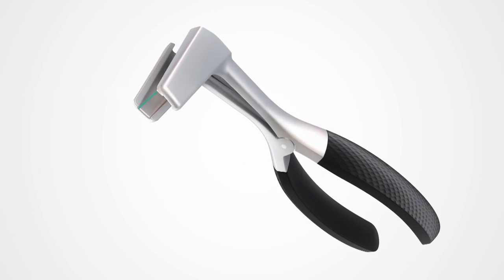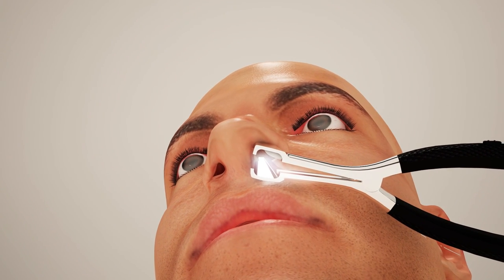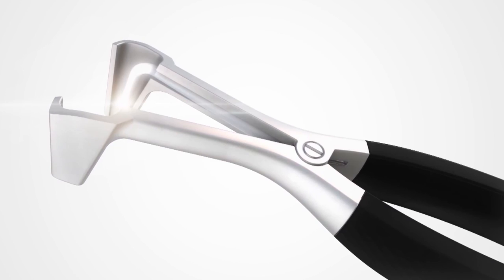The major advantage is the LED, as it is placed on the opening of the speculum, giving the user vision assistance and full control over where to point the light.